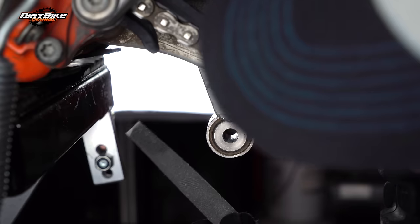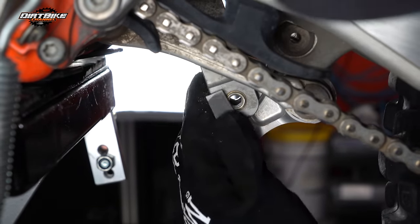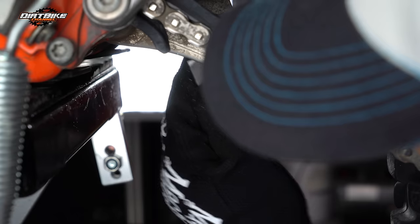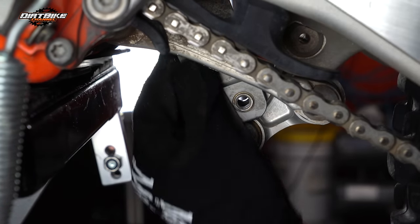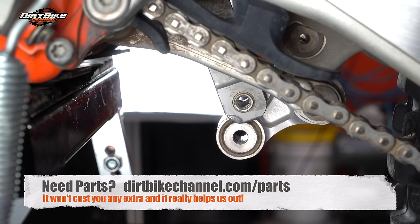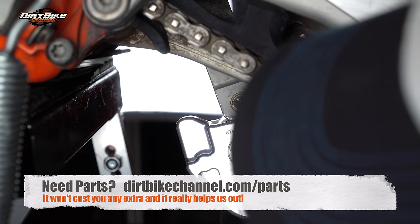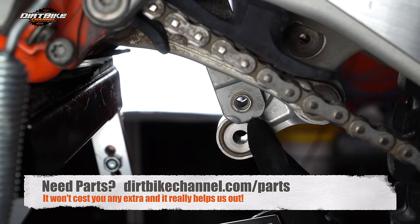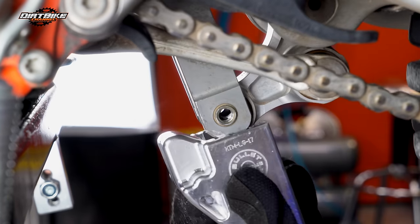Basically right now I'm coming in here and I'm filing off a big burr that's on the bottom of the shock. I'm going to file this off and get it flat so that the guard can slide up on here without getting hung up. I've got to file that knob off so this can go up on there.